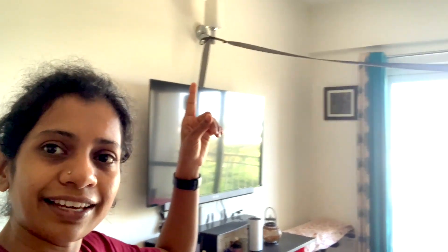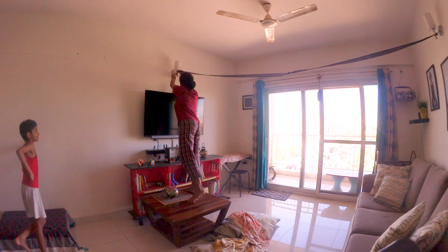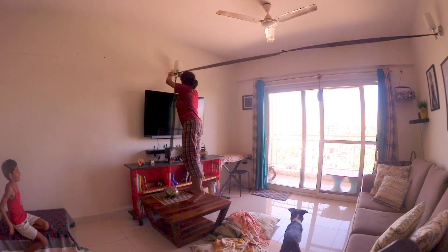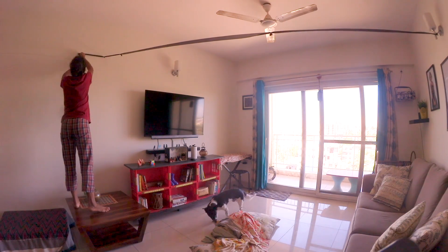We have this ribbon from our last tent. We are going to use that and then planning to use that curtain rod to make this tent. I moved the ribbon to the wall from the lamp, as I wanted to make the tent a little bigger than the earlier one.